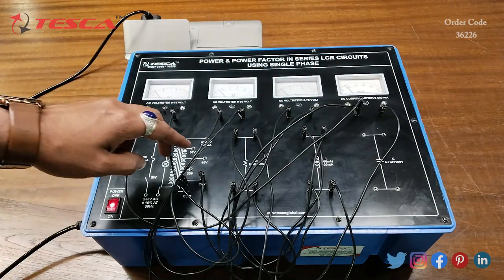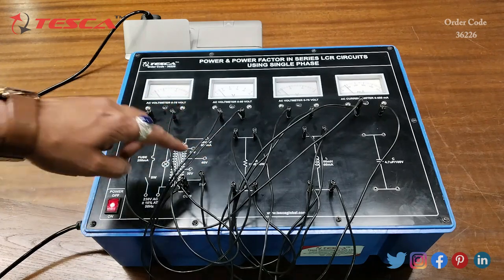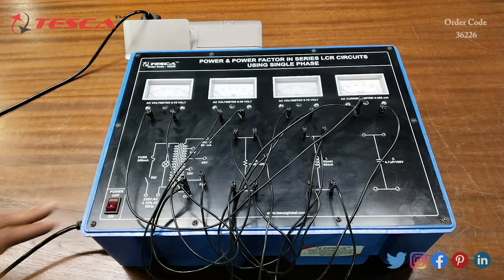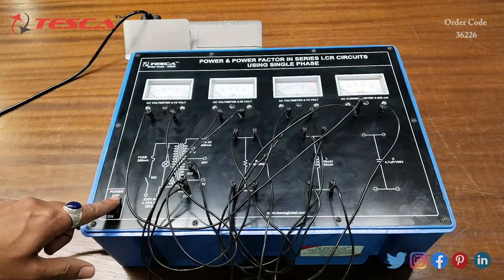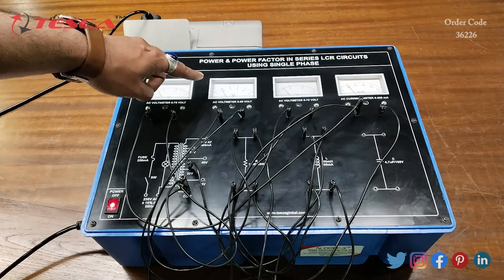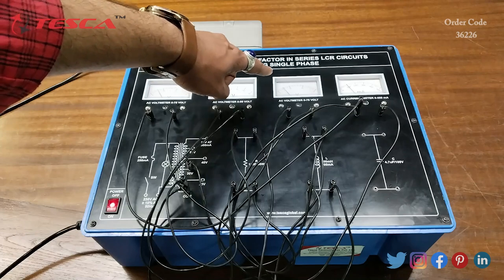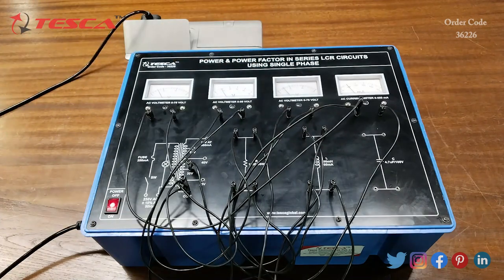You can also change the voltage. Right now we are using 20 volt; we can also use 30 volt, 40 volt, 50 volt, and 60 volt. Let's shift the connection to 30 volt. Now connected to 30 volt, we can see that at V we are getting 20 volt, at R we are getting 10 volt, at L we are getting 20 volt, and at current meter I we are getting 100 mA.